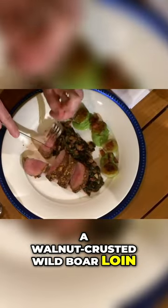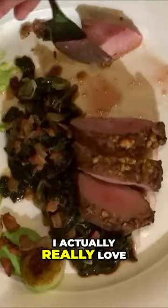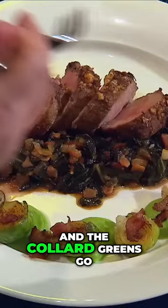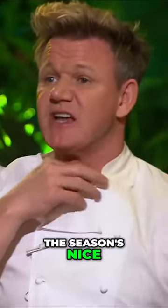So I have a walnut-crusted wild boar loin, some southern-style braised collard greens with Brussels and bacon. How's that tasting? I actually really love the crust. The meat and the collard greens go beautifully together. I think the dish plays really strong. The seasoning's nice. Thank you.